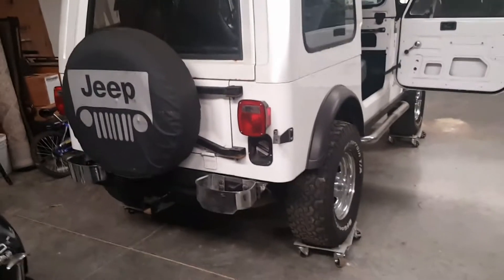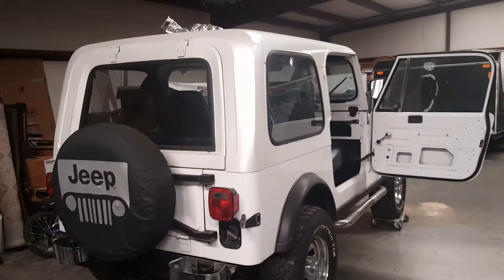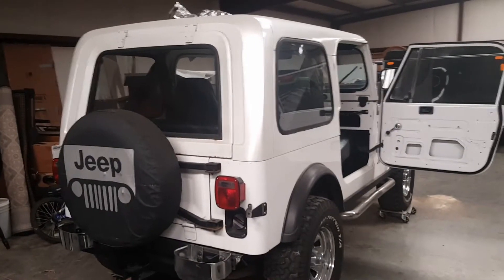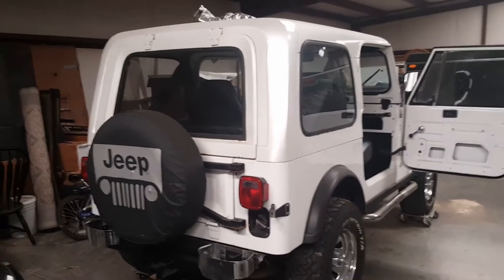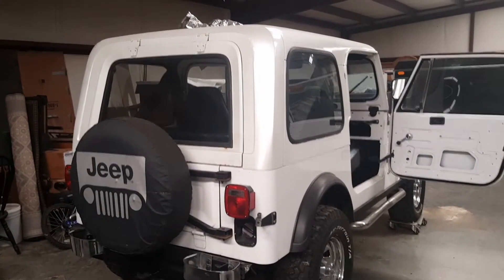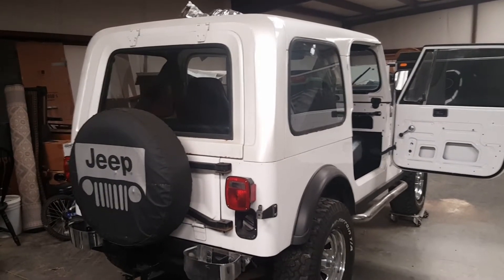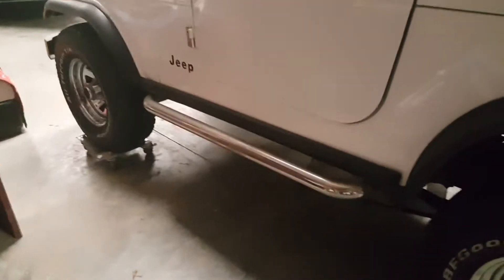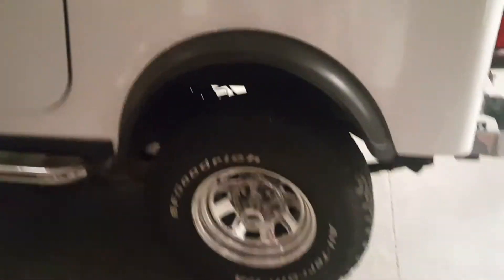It does have a spare. Once I get it fixed I'll probably sell this one for around ten thousand — somewhere in that range; I'd be willing to entertain some offers. It's pretty nice — hard top, soft top, and it's got the little nerf bars, as you can see.